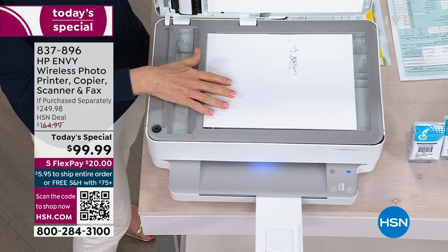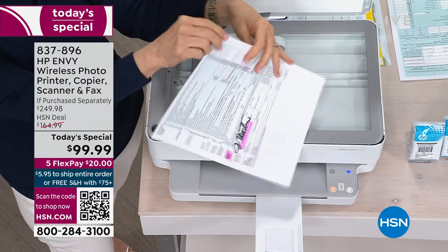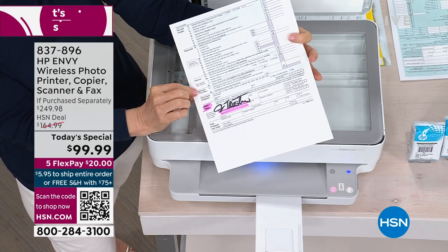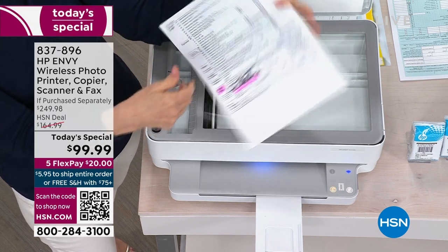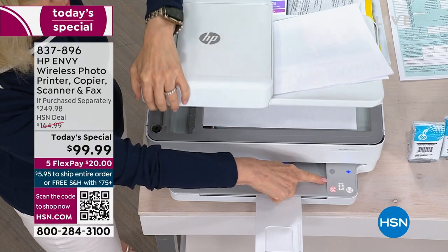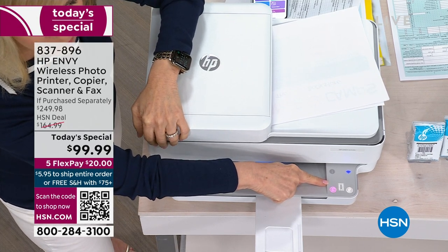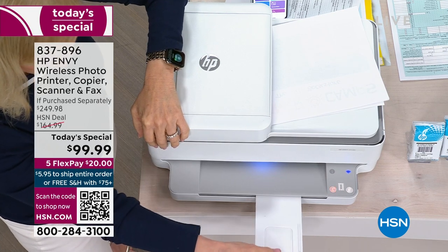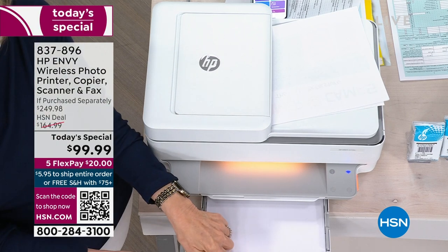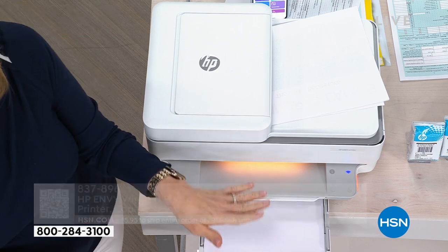You can put up to 35 sheets in the feeder. When you pop it up, you have full-size glass where you can either make a copy or scan. You can put a tax form right here — sign it and send it off to an accountant, attorney, or doctor. There's a brand new touch screen on the front that knows when it's time to print and will automatically light everything up. The paper holder holds up to 100 sheets of regular copy paper — large capacity. And it also prints photos.